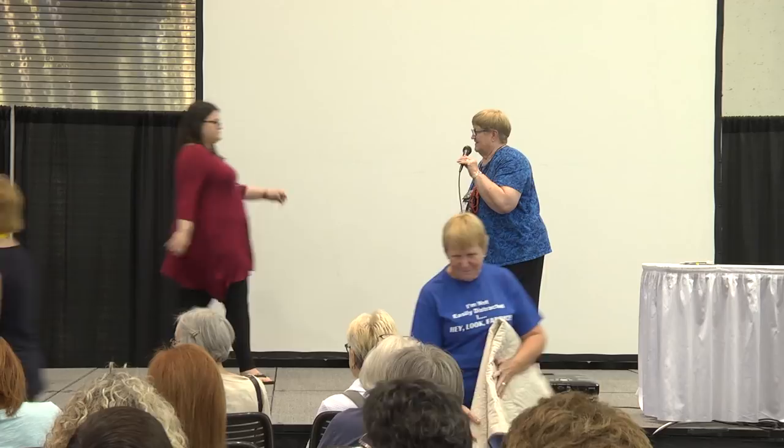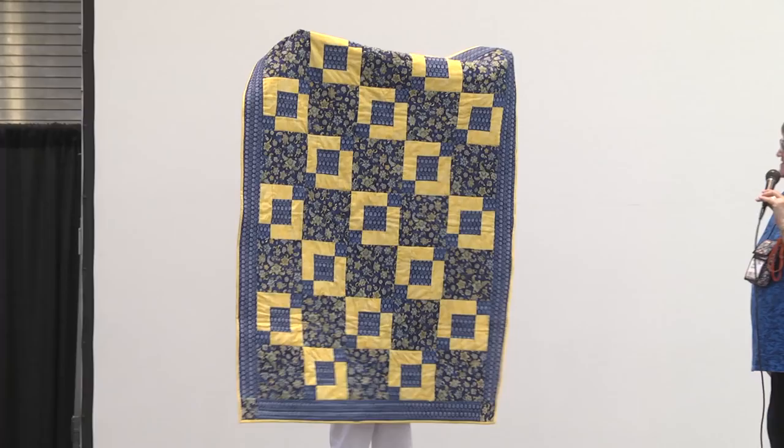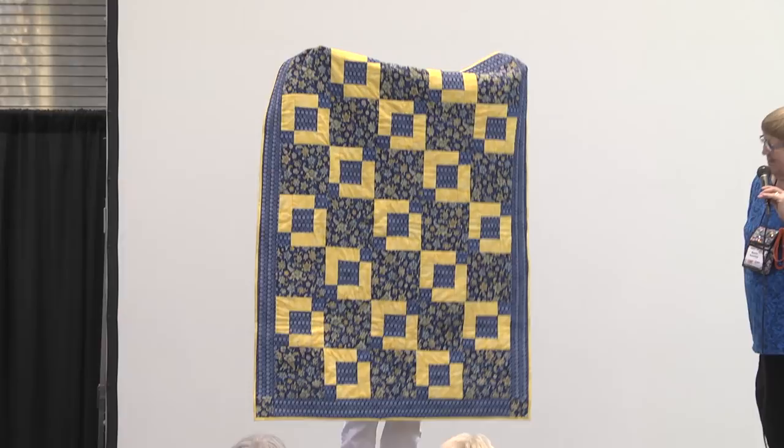This is Joan Dawson with her quilt called Stepping Stones, done in blue and yellow — always a nice color scheme. Thank you for sharing with us.